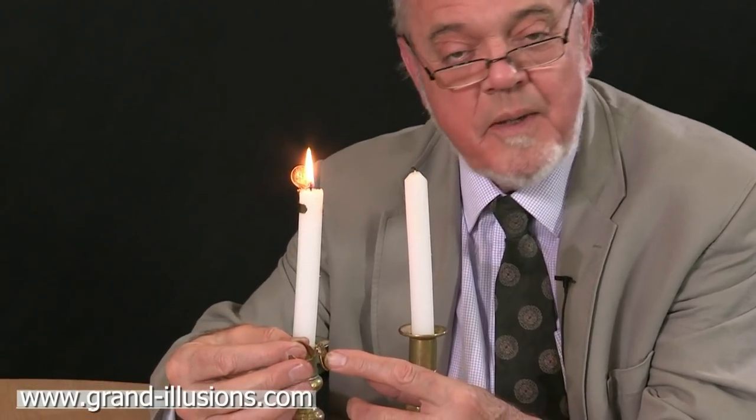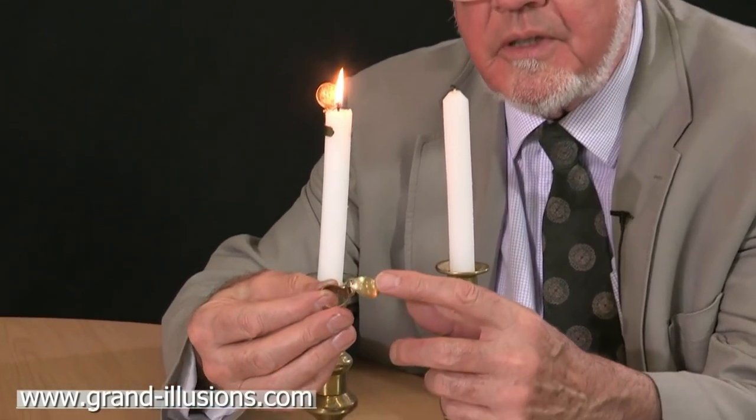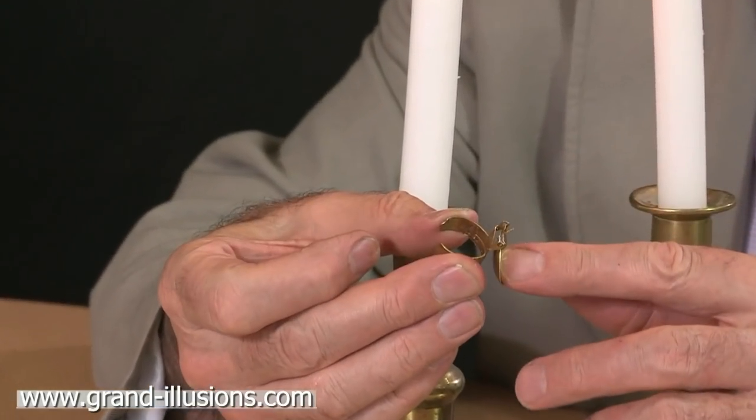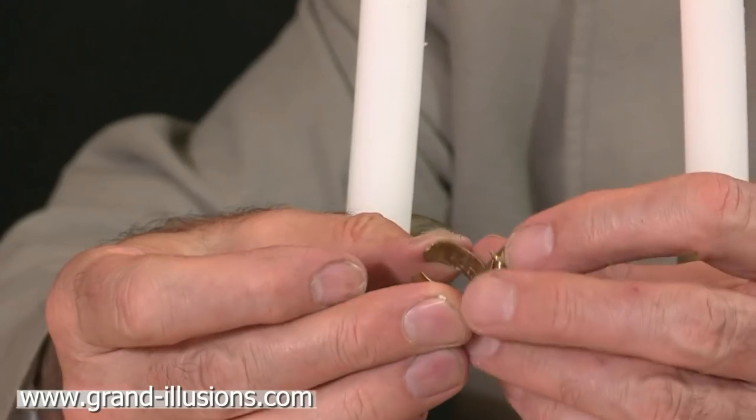Here's a clever device from Sweden. It's an automatic candle snuffer, spring-loaded, and the spring will make the cap flip over like that. Well, not at that speed actually — when it's on a candle it takes some time.